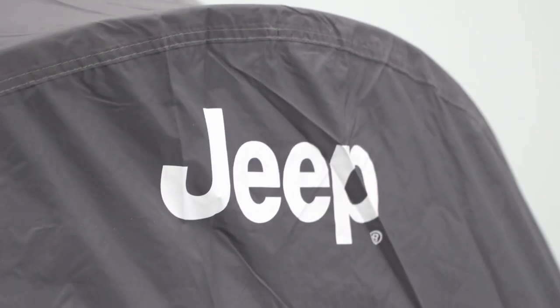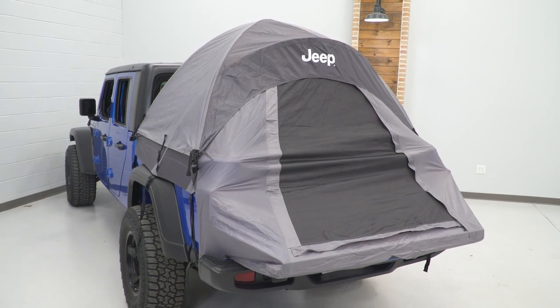The sides will attach with heavy-duty polypropylene straps to keep the tent sealed and secure. It's gonna be held up with shock-coated fiberglass poles that will provide rigidity to the tent itself. You'll also get the Jeep logo on the top of the tent and even on the storage bag for a little bit of extra branded styling.